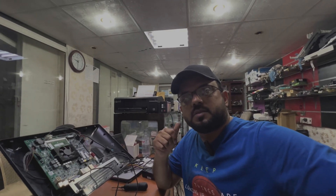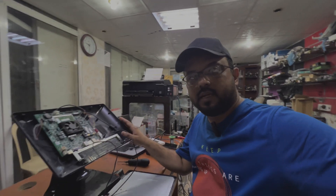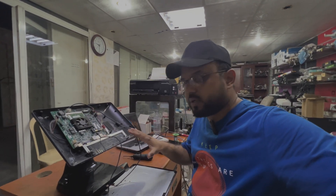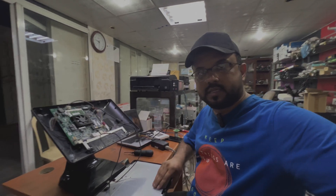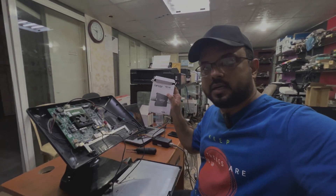Hello everyone, welcome back to the channel. This is Bilal Khalid again. Right now I have a point-of-sale cashier computer — this is a touchscreen computer and I already disassembled the touch. I want to install an SSD hard disk in this computer.